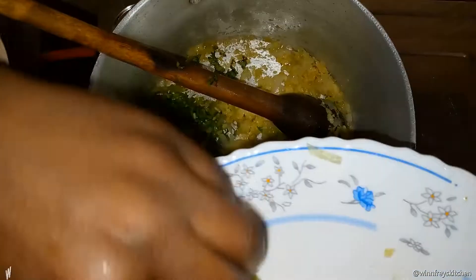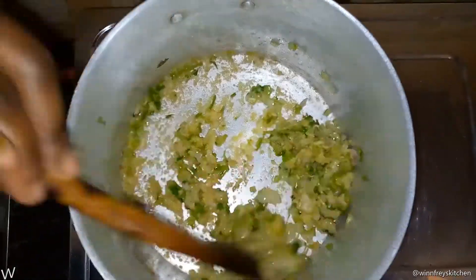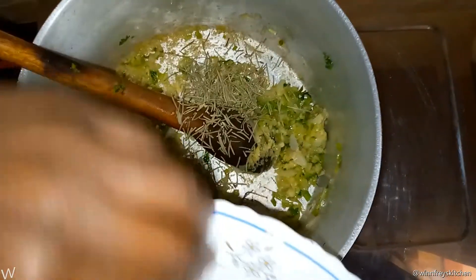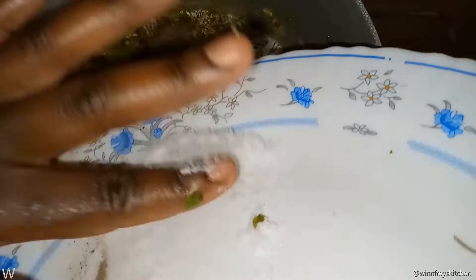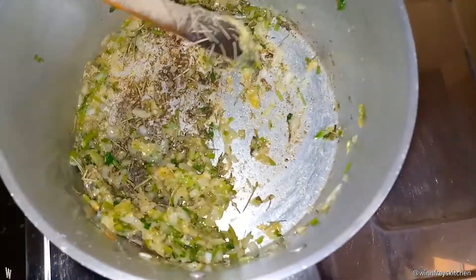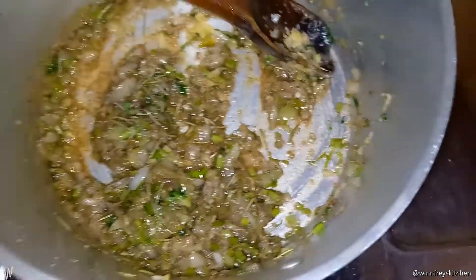Then add the coriander stems, add the rosemary, the black pepper, and salt. Then I'm going to add a little water and add my carrots.